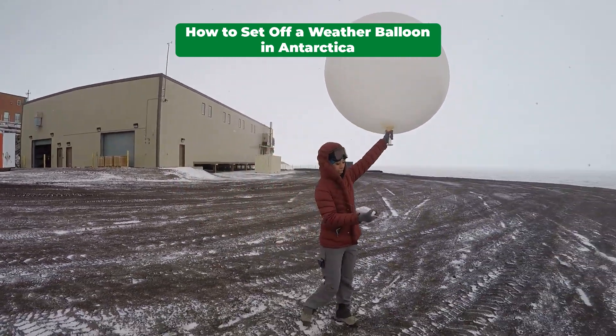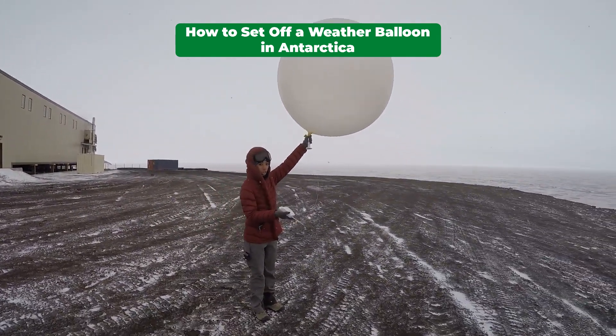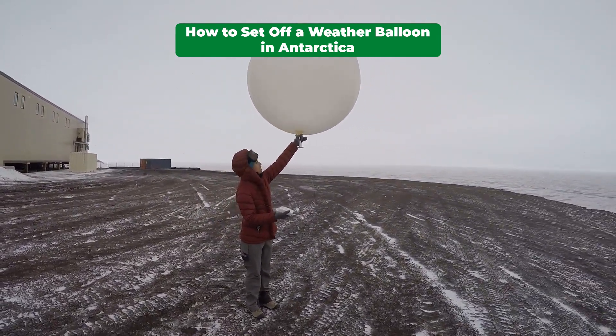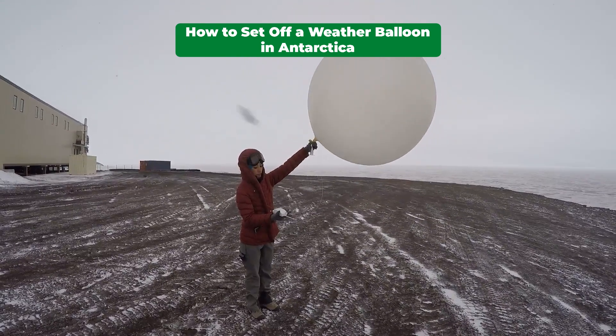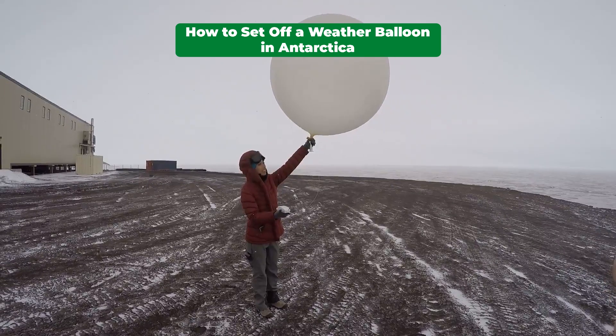Okay, right about there. You're gonna stop. Open up the palm of your hand on your right hand there. And then, when I tell you, just let go of the palm.